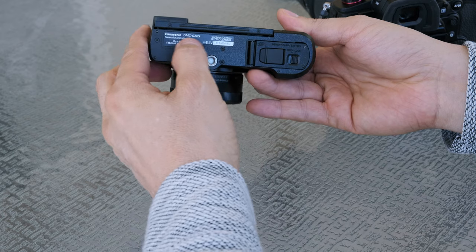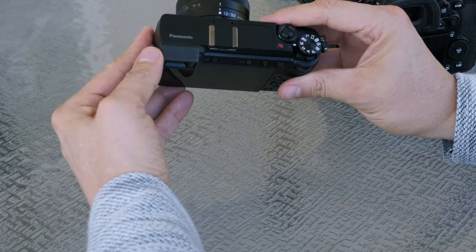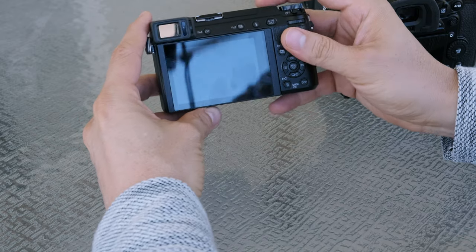Okay, let's start with the GX85 — a very nice little camera from Panasonic. I really like it, especially at the price I got it for.